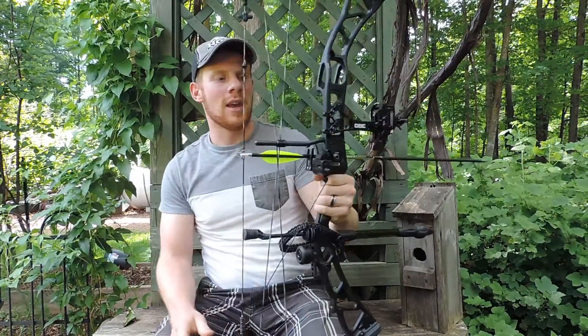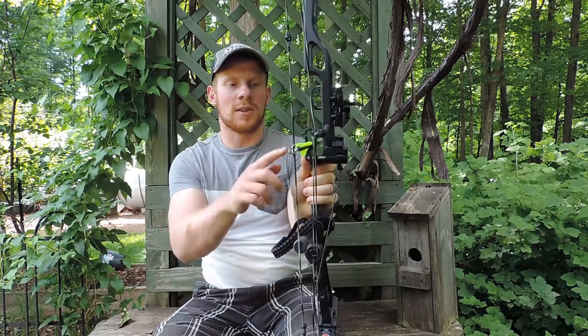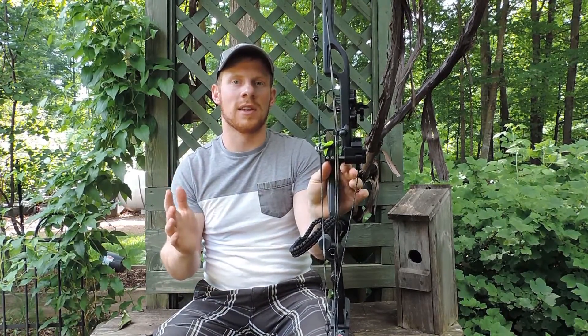Hi there, I'm Darren McDougall and I'm testing Axion's Pulse drop-away rest. As you can see, the launcher is in the upright position when the bow is at rest.